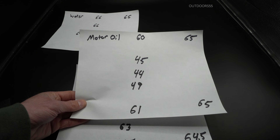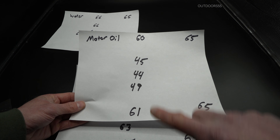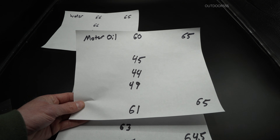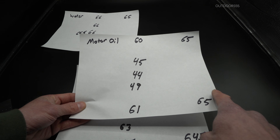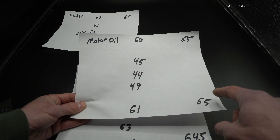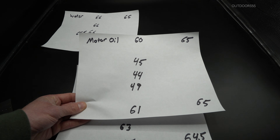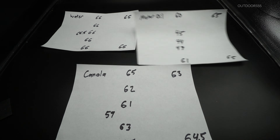With motor oil we were absolutely all over the place — we had 44, 45, 49 in the middle, some 60s towards the edges, and up to 65 in the corners. Motor oil is just not a fast quenching medium whatsoever. The corners got to 65 because those hit the oil first and have greater cooling capacity, but towards the middle cooling slowed down, giving us numbers in the 40s. Motor oil is definitely a no-go, and plus it still stinks in here.